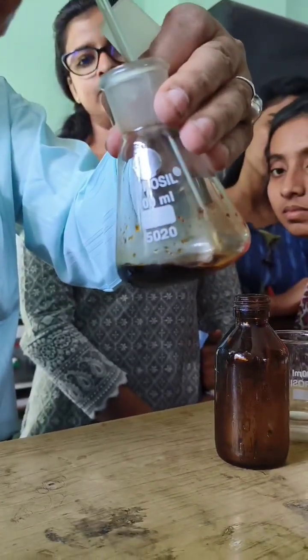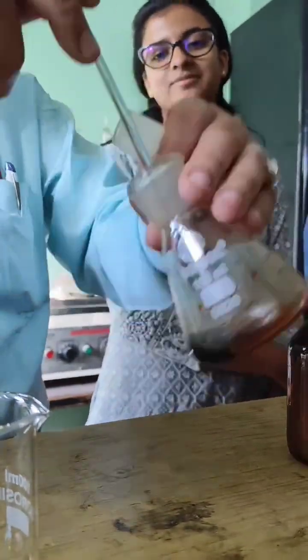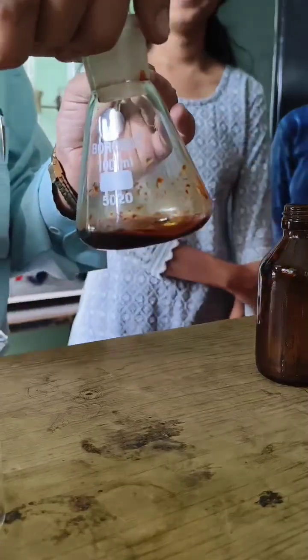Step 2: Weigh the ingredients using a clean dry weighing balance. Measure 5g of potassium iodide and 2.5g of iodine separately.